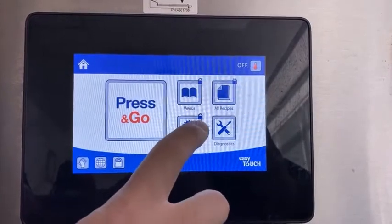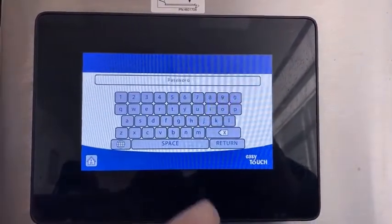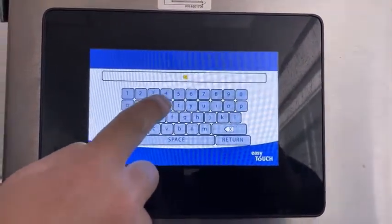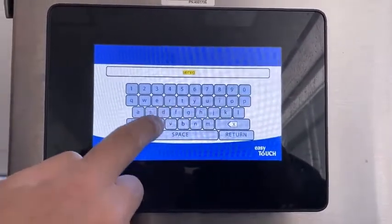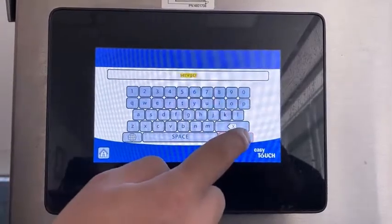GAP calibration. Start by pressing the settings button and enter the password 'SERVE GCR', then press return.